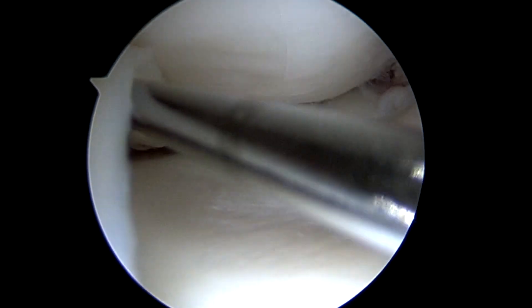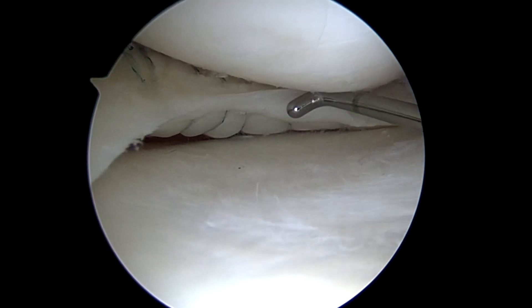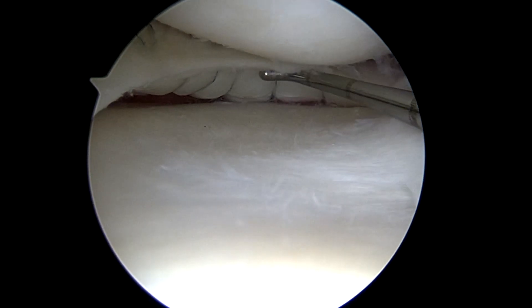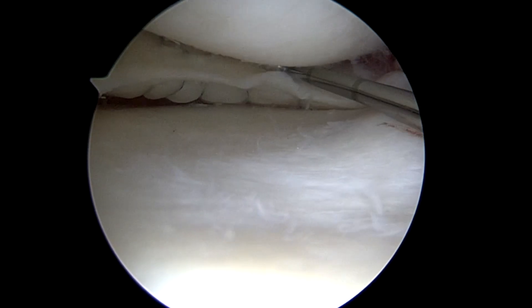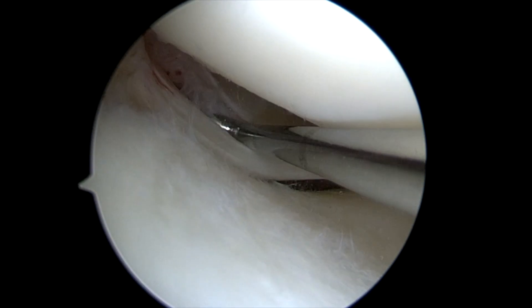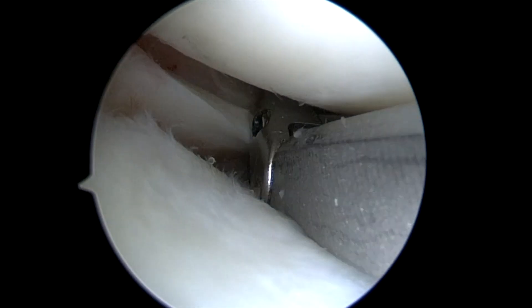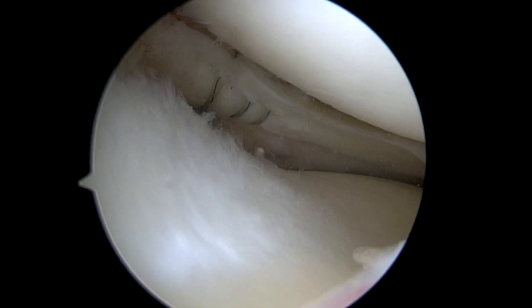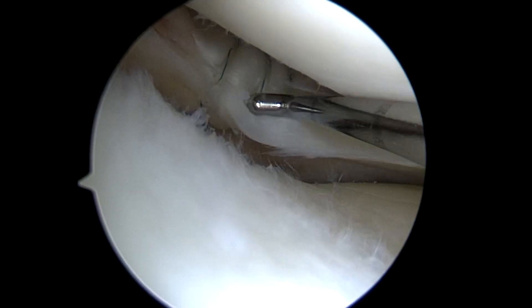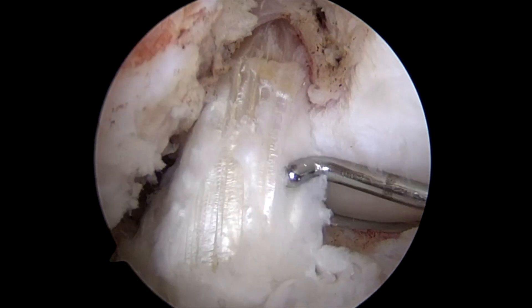Here's probing the medial meniscus that was bucketed — it's now sewn into the back of the knee with circumferential compression stitches so it can optimally heal on both the femoral and tibial sides. She also had a lateral meniscus vertical tear that was likely missed during her initial ACL tear, so this needed to be sewn as well with three circumferential compression stitches.